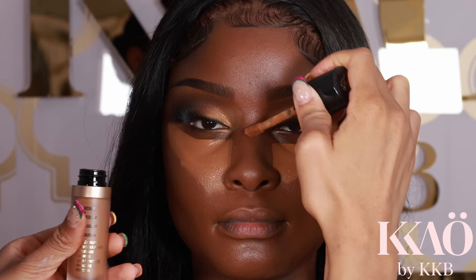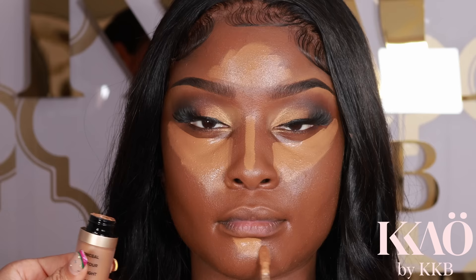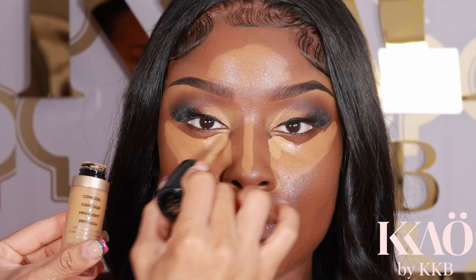Next I'm going in with the Too Faced concealer in Chestnuts and placing the concealer in the areas I wish to highlight — just follow this guide. Then I'm going in to brighten up the under eyes even more to create more dimension.